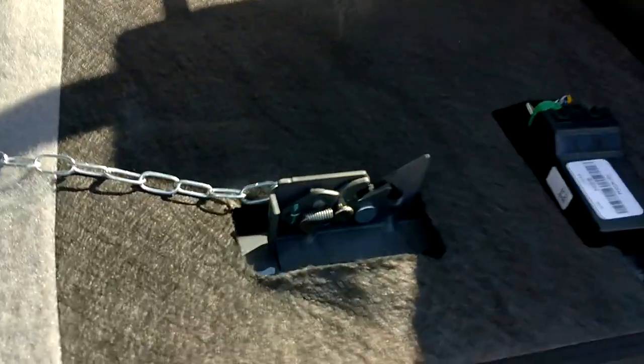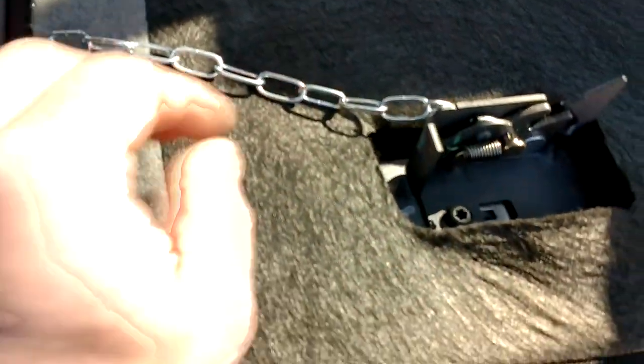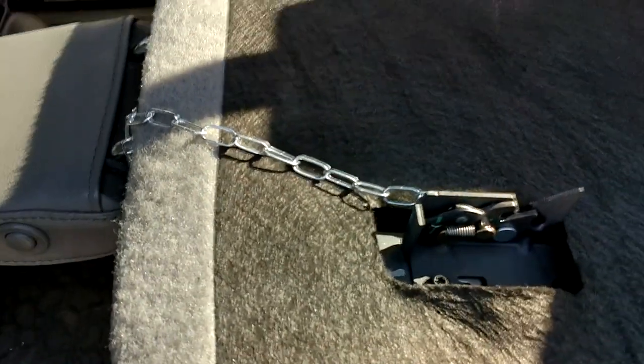Alrighty. A little latch, a little chain contraption — it took me five minutes to drill it and hook that up. Hopefully that'll help somebody out there. Have a great day.